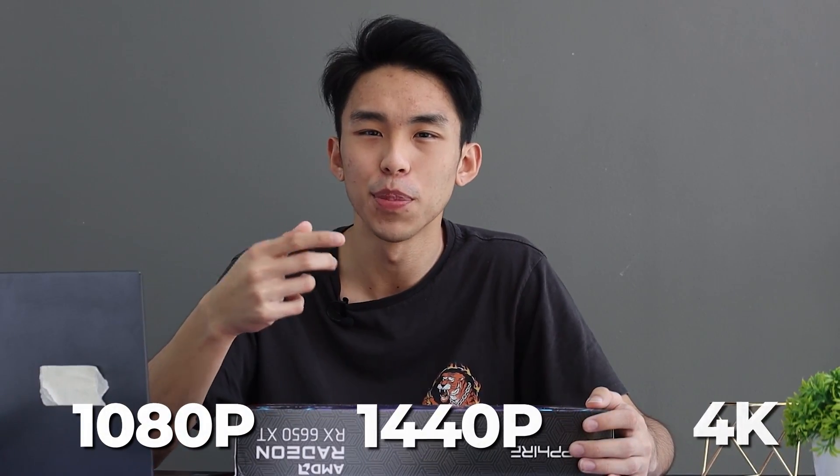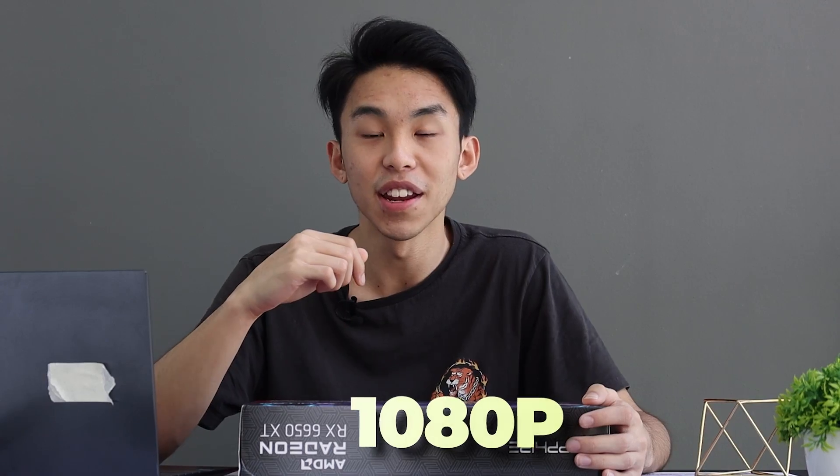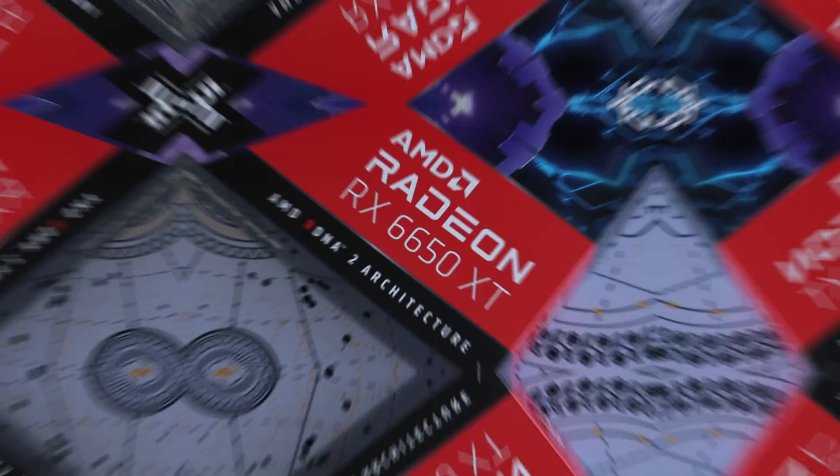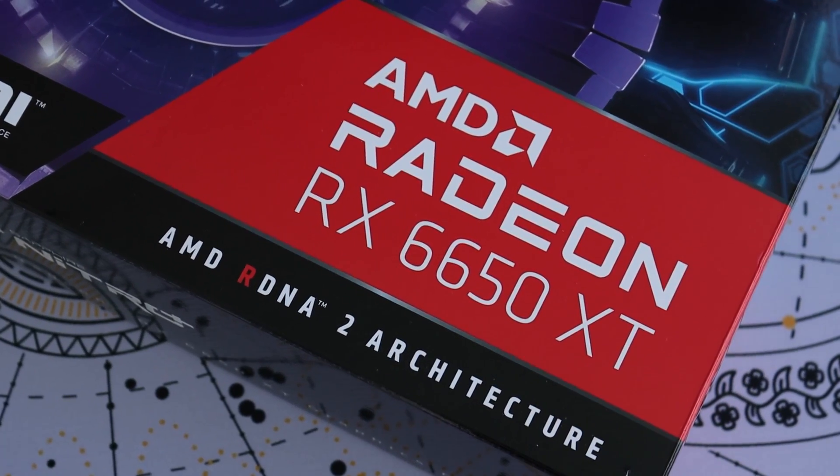What resolution are you currently gaming on? Are you gaming on 1080p, 1440p or 4K? If you're gaming on 1080p like most people do, then this video is perfect for you. Today I'll be reviewing the AMD Radeon 6650 XT.